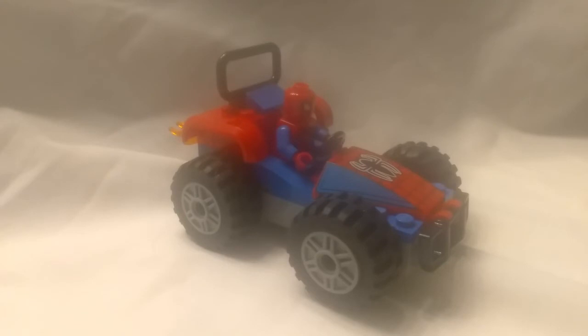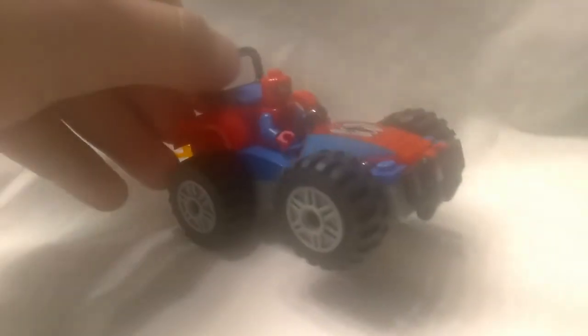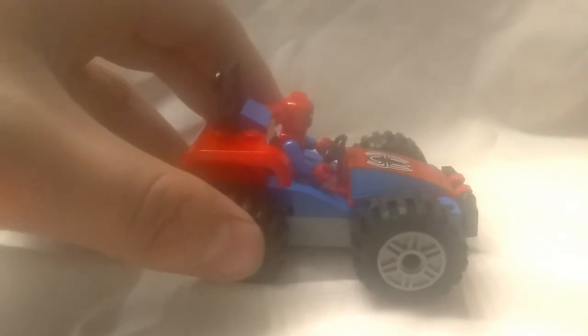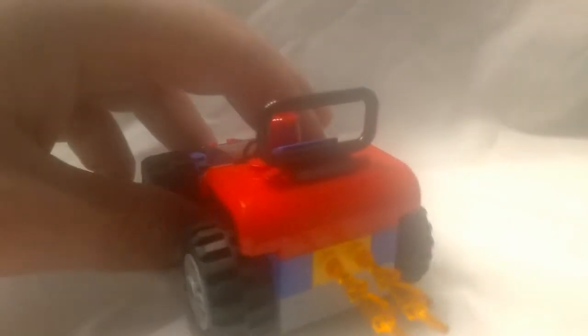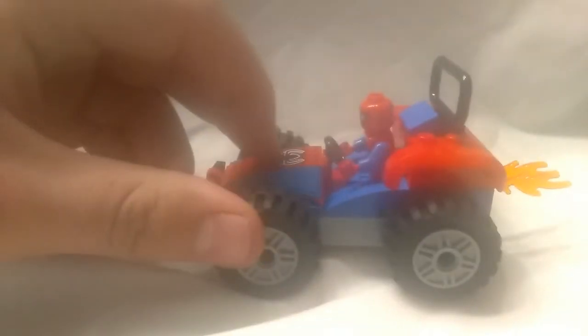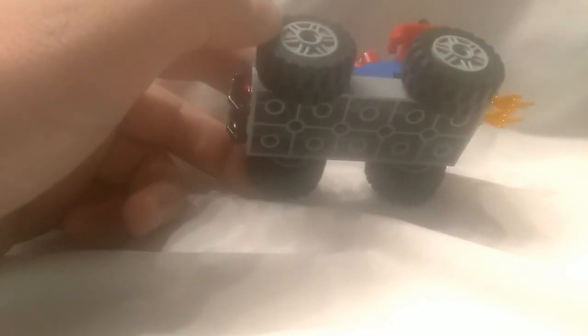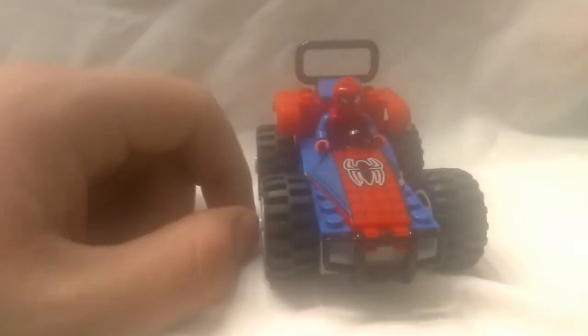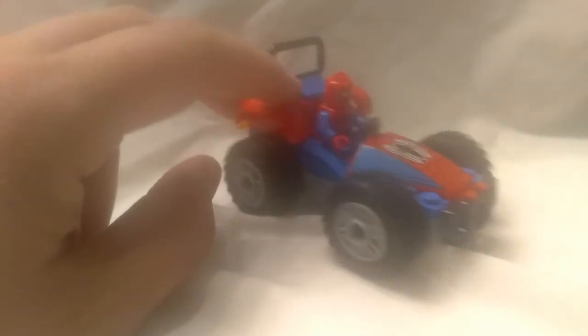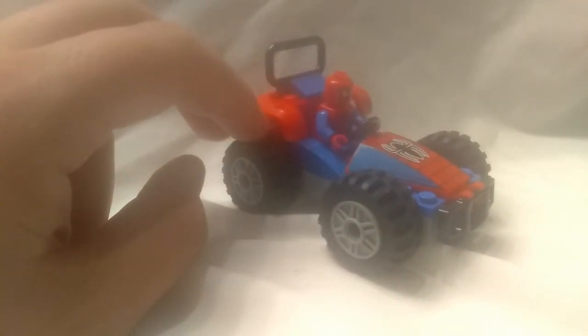We'll get to the main part of the set — the Spider-Man buggy, as I call it, because that's kind of what it is. It's called a car chase, but it's not really much of a car chase because it has one car — he's chasing the car. Looking around, it has some floating pieces in the back, base of bricks. This piece right here is printed. It's basically built on top of this one big base plate piece. You can see how Spider-Man sits kind of in there, and it's kind of all the way around. It's very simple, no play features really.